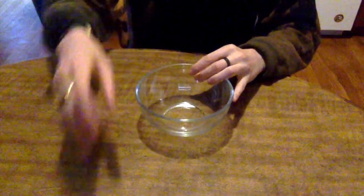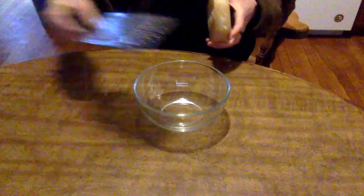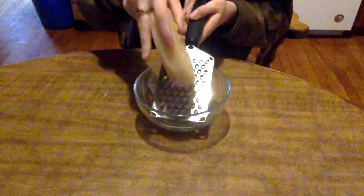Next you'll want to shred your beeswax. This makes it so you can evenly and easily spread the wax over your sewn bag.